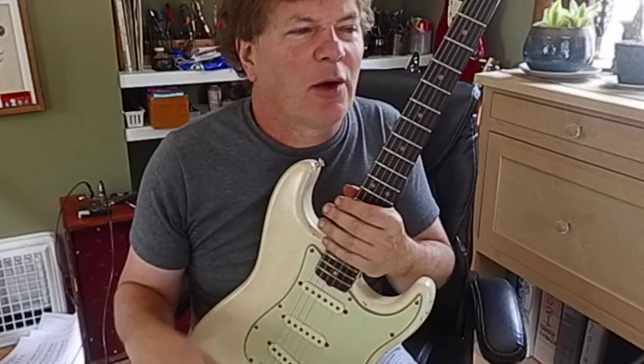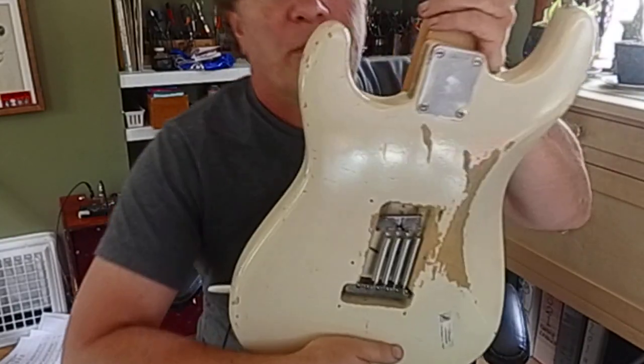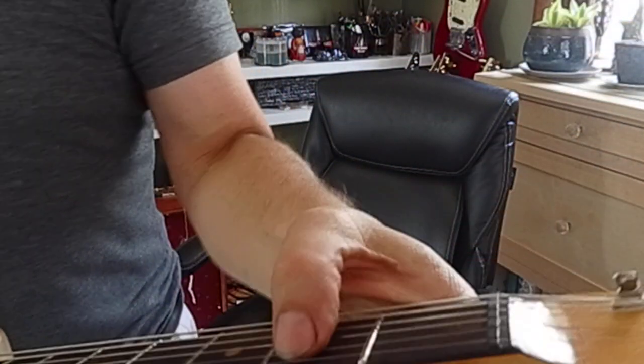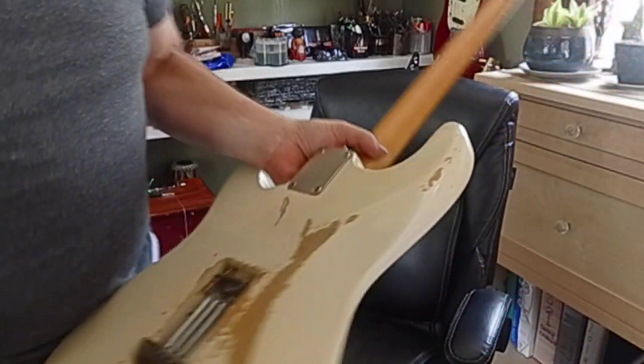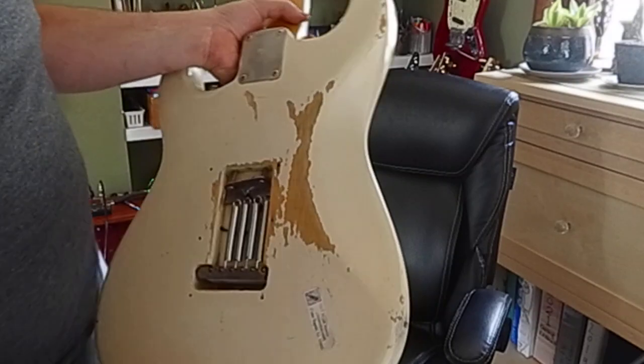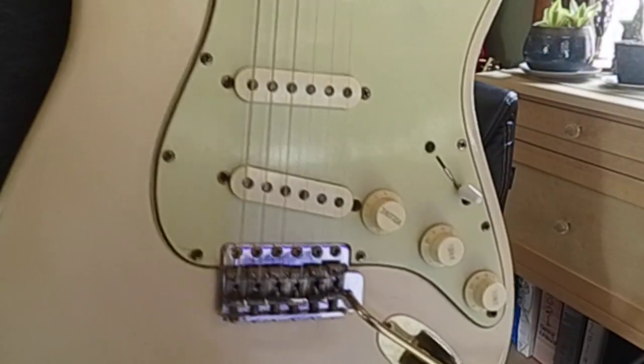Alright man, take care of your guitar — don't drop it like I dropped mine. Look at that, all messed up, all worn on the sides, frets all worn down. It's terrible. Take care of your guitars. Don't be like dirty old Brooke. Alright, see you later.